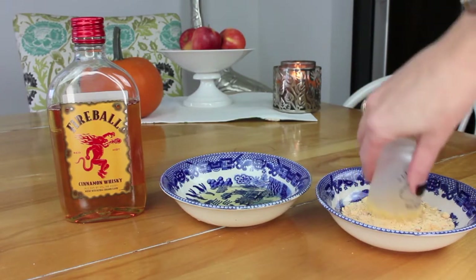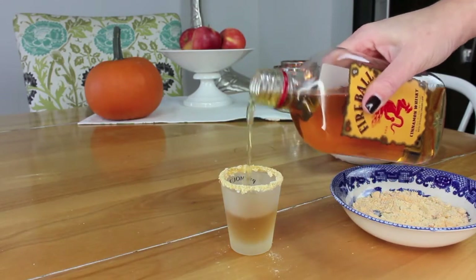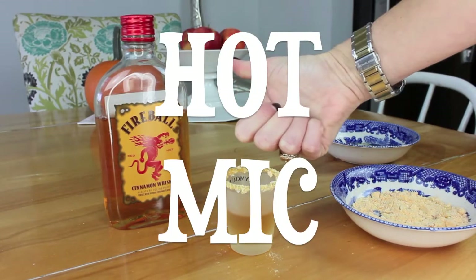We're just going to get a real good coating of that fake cheese dust on there — nice and thick. Put your fireball in there just like that. And that shot's called a Hot Mike.